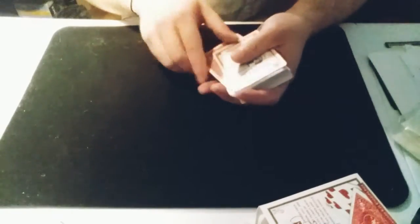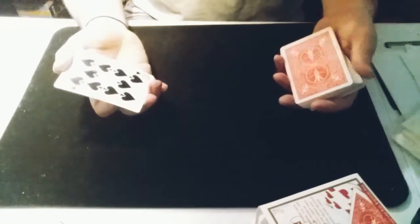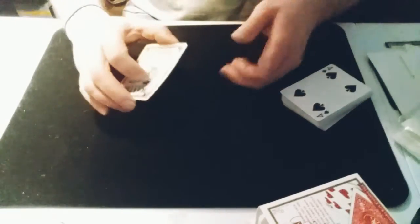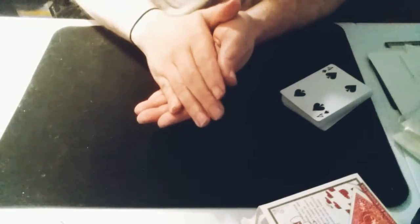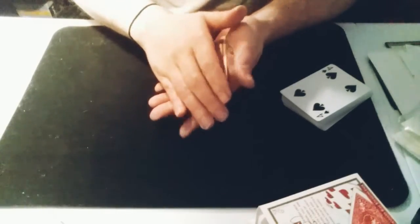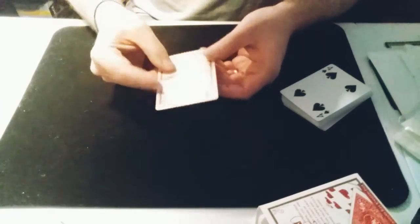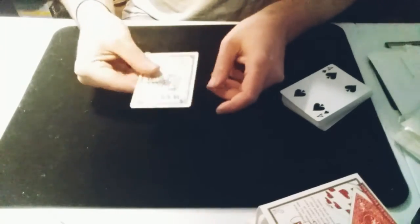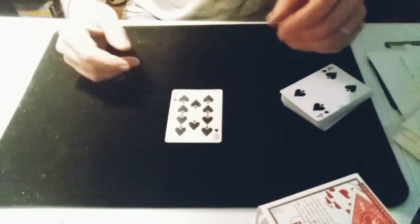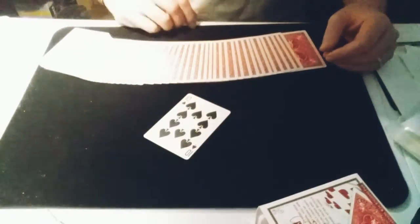You can do even more than the invisible palm. I have one I've worked on called the pressure palm. This one is where you take two cards and press them just right, and you can fuse the two cards together. And that, my friends, is St. Louis.